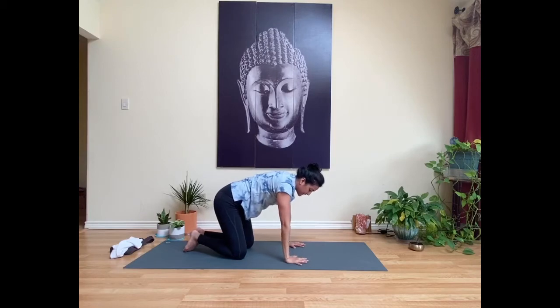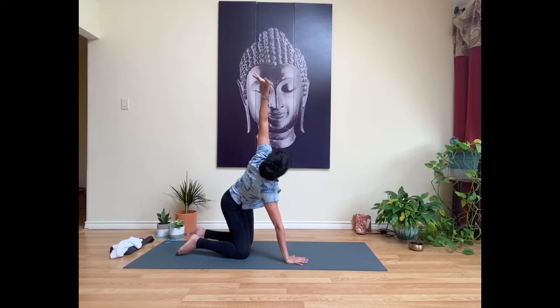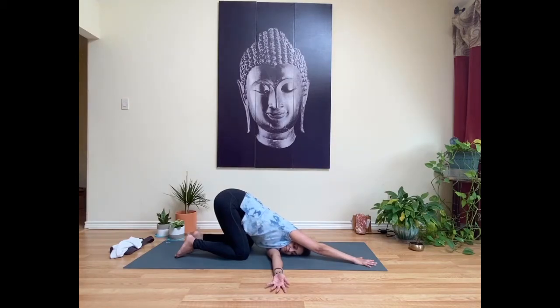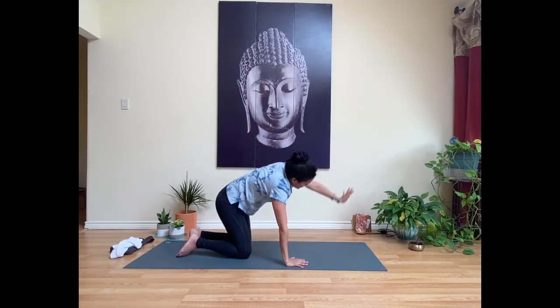Press down into your left palm. Inhale, sweep your right hand back up toward the ceiling. Exhale, bring it down to the mat. Right hand stays down; inhale, sweep your left hand up toward the ceiling. Exhale, thread the left hand through so the left shoulder and left ear come down towards the mat. Stay here with the right hand underneath your right shoulder, or start to walk your right hand towards the top edge of your mat, intensifying the twist. Breathe into that space between your shoulder blades.